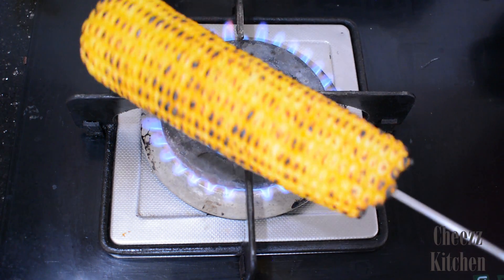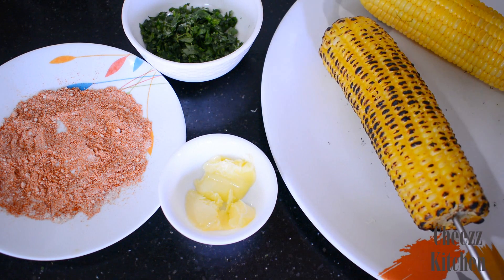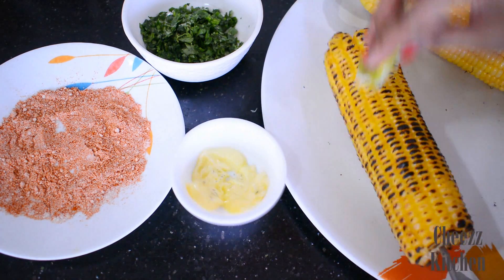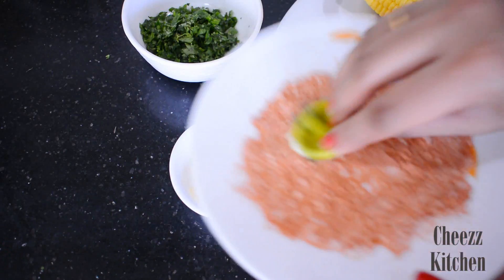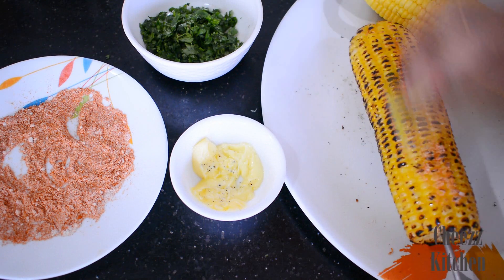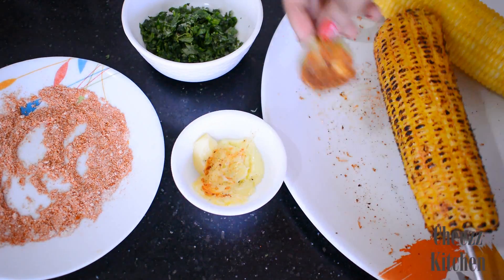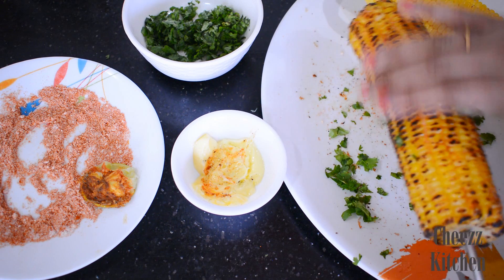So you can see this is completely cooked. Before I start doing the next corn I'm going to prep this because it has to be hot so the spices will get cooked. First thing — butter. Next, obviously the masala, just dipping it in. Then I'm going to take some coriander leaves and put them on top like this so it just sticks.